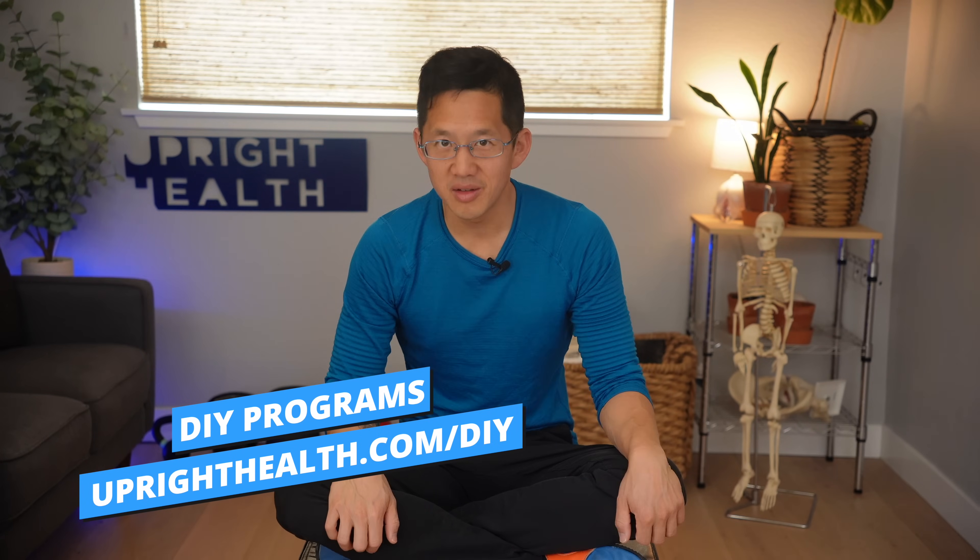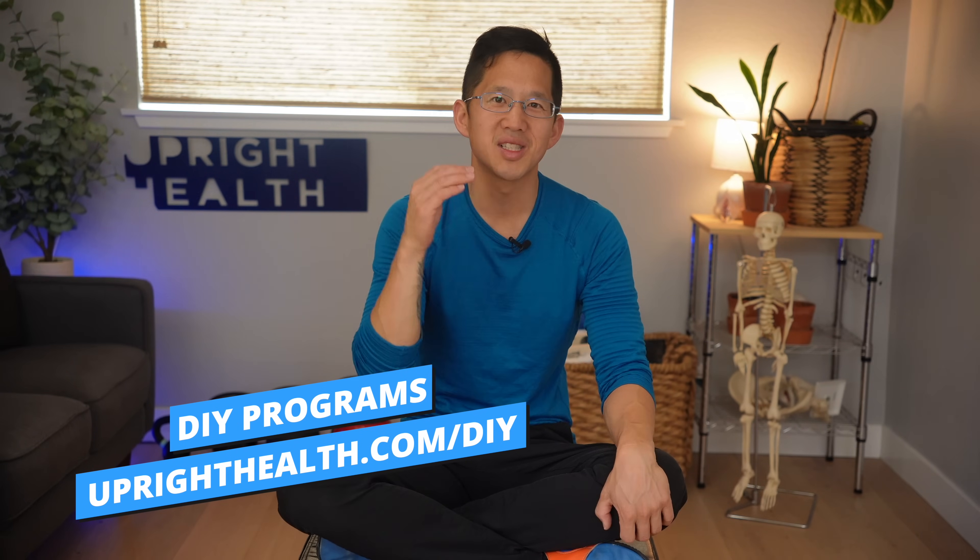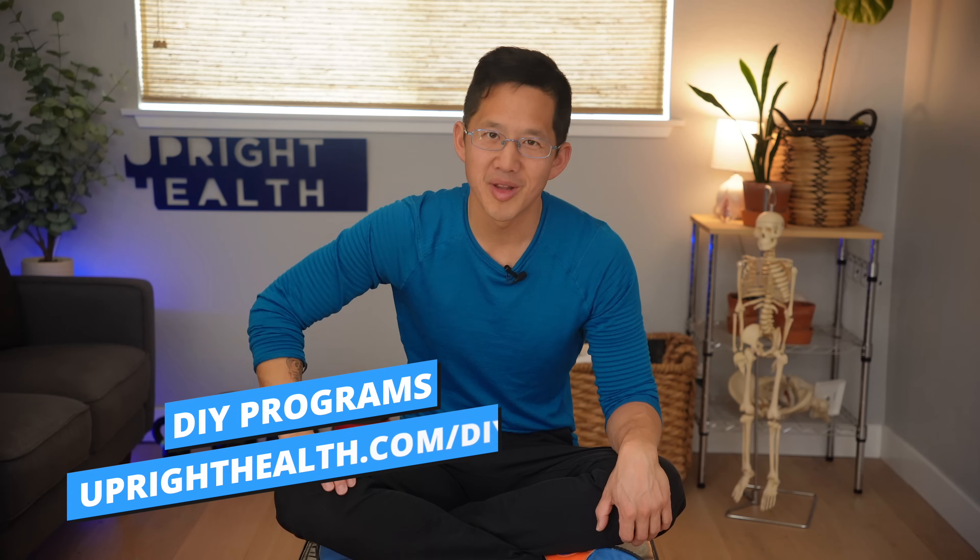If you're looking for a program to help you rebuild your body at home, head to uprighthealth.com/DIY to find a program that will work for you. For videos to help you with your walk, check these out here. To support this channel, become a Patreon patron or use the donate link in the description box, or use the join and thanks buttons on YouTube. Like, share, and subscribe with the bell notification on. And as always, remember: pain sucks, life shouldn't.